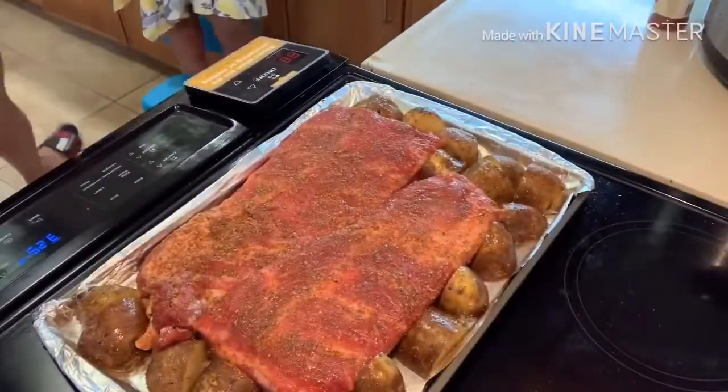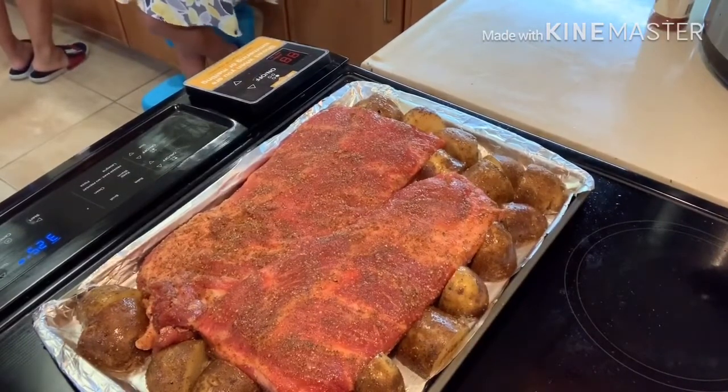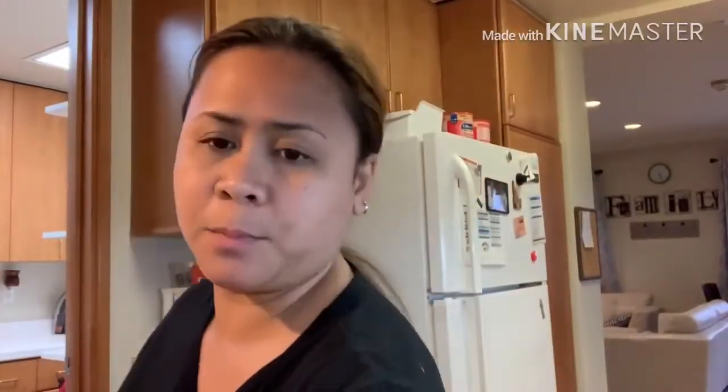Some people put dry rosemary — pwede rin, it smells great. We're just going to wait for our oven to get ready, then we put in our pork ribs to bake. So we're just gonna wait, guys.